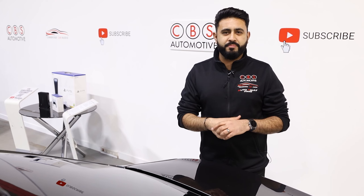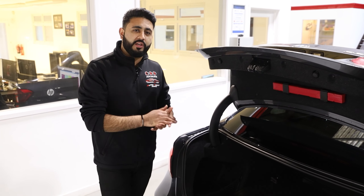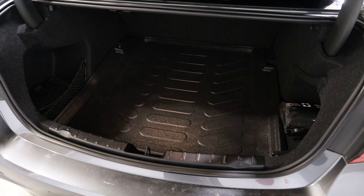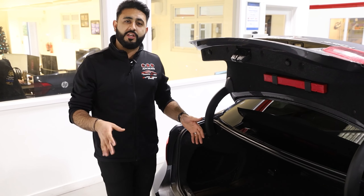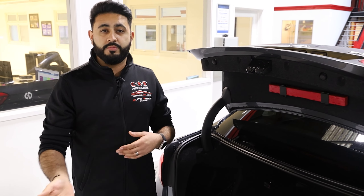Let's now move on to the battery. The dash cam battery is called the Thinkwear iVolt battery, and on this particular install we've completely hidden it out of the way. With the boot open, you can see the iVolt battery is a very discreet, small unit hidden right underneath the false floor. You can't see it at all — it's like it's not there. However, it's protecting your vehicle while the vehicle is parked.